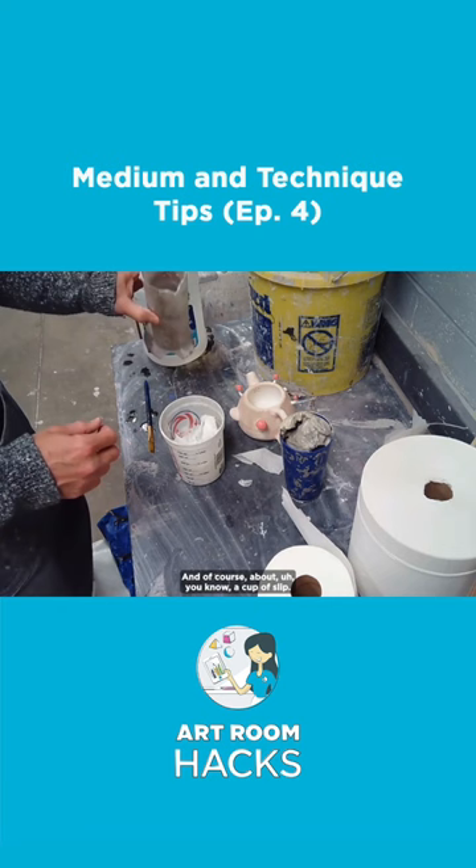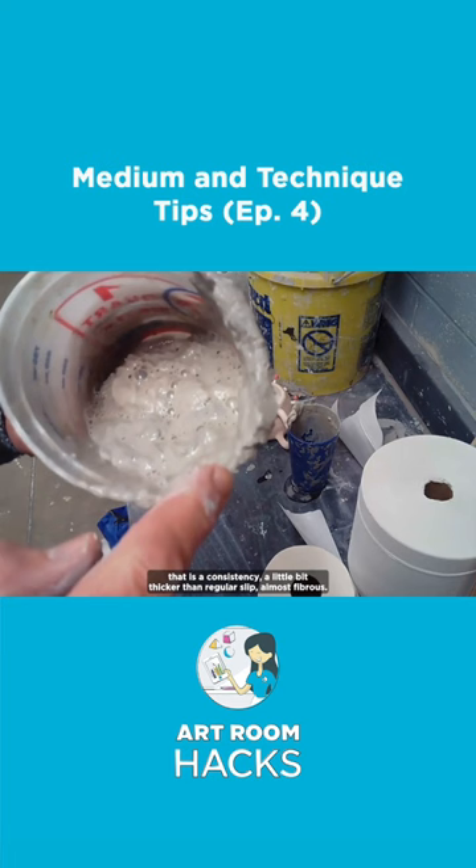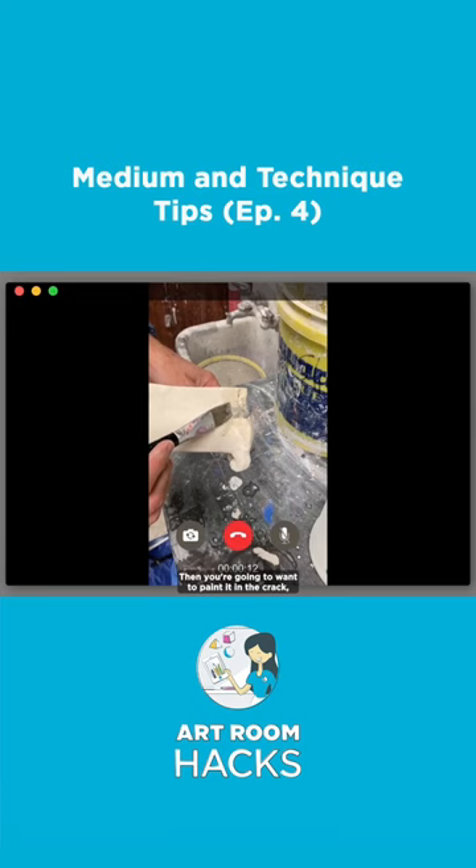What you're going to do is mix this wonderful elixir together, blend it, and let it sit overnight. Then you will have a paste that is a consistency a little bit thicker than regular slip, almost fibrous. Then you're going to want to paint it in the crack, and of course fire it again before the students glaze it.